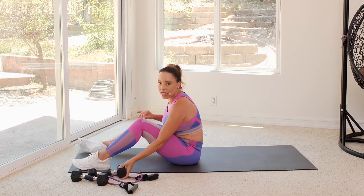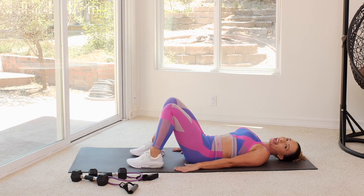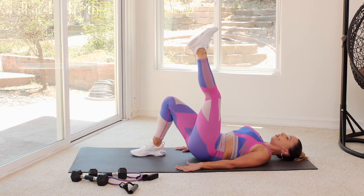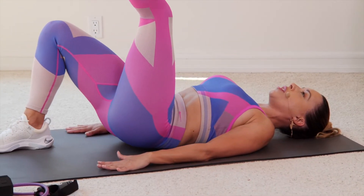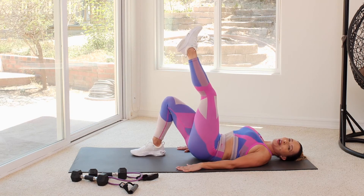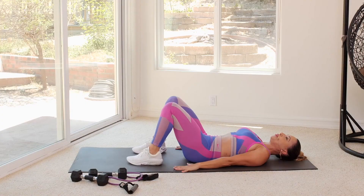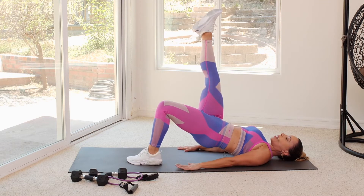Before our final third set, of course we're going to advance again — I'm going to apologize in advance. We're isolating one side at a time, and you're going to feel it. From here, push up, leg comes up, and then we're going to drop down for 10. Pushing through the heel, lifting the hips, keeping the core nice and tight. If you're not comfortable with your leg up, just bring it a little bit lower — find the position that's comfortable for you.